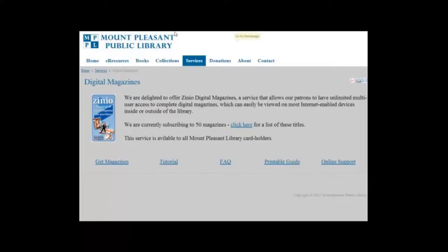Hello and welcome to our short tutorial on how to use our new Zinio magazine service. This video will take you through the registration process and show you how to check out a magazine. It is a little involved, but please remember that most of the steps only need to be done once. After you have registered with the service, borrowing magazines is relatively straightforward.